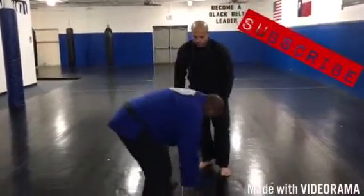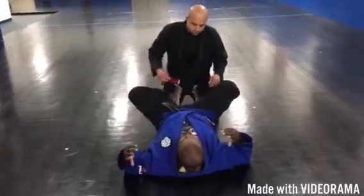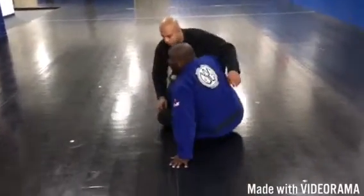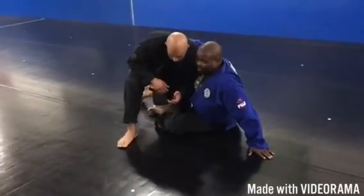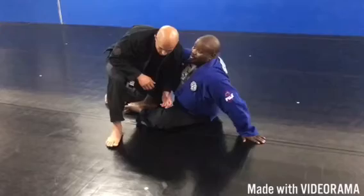If you play Jiu Jitsu, you're familiar with the butterfly guard — you've got both of your feet in between your partner's legs. That's very common. Maybe I decided I was going to go for this hook flip on my partner, but he's starting to jockey to get inside and get rid of my underhook.